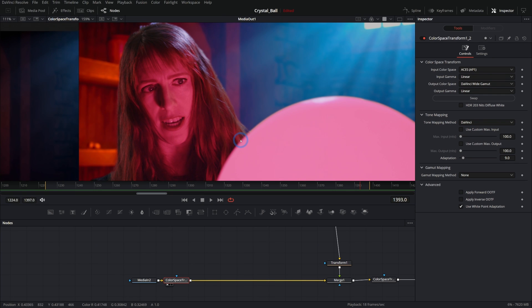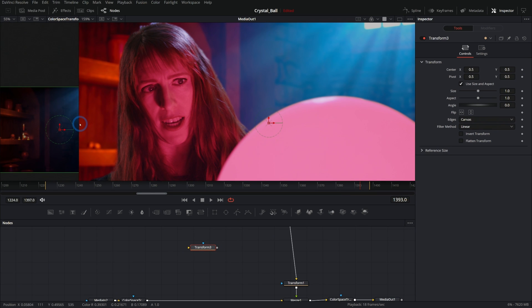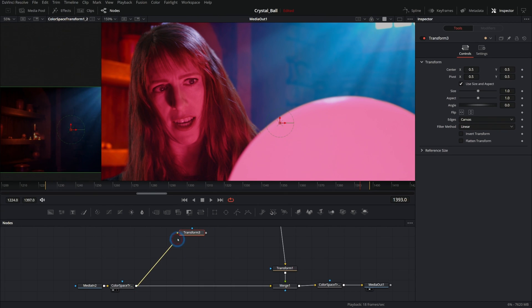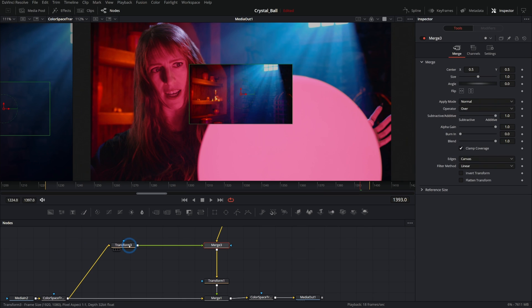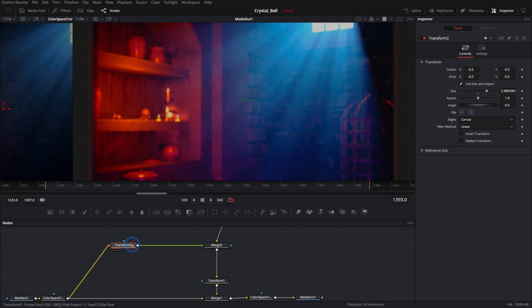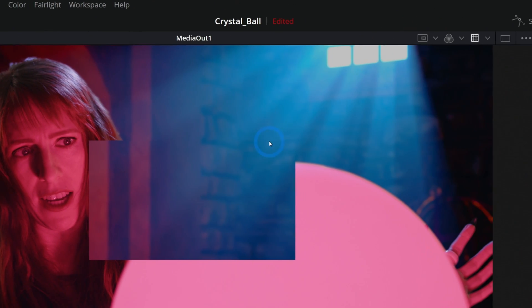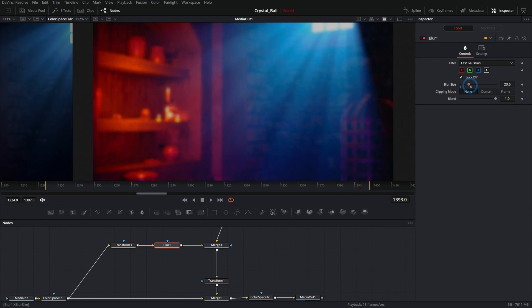I'm going to start with a transform node because my background is a slightly lower resolution than my foreground. We take our background, put it into a transform node, and merge it over so we can see what's going on. I adjust the transform to make sure the background is big enough to cover all of the foreground. Then we add a blur after the transform. A funny thing happens when you blur after a transform — it limits the blur to the edges of the original footage. Go to clipping mode and select None to fix that.